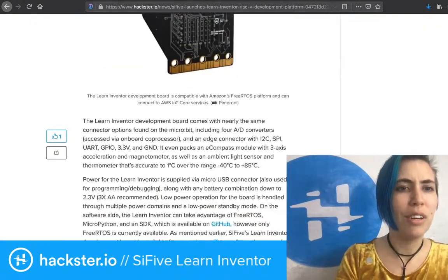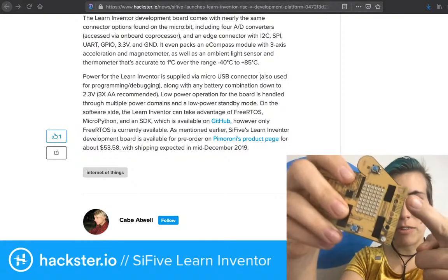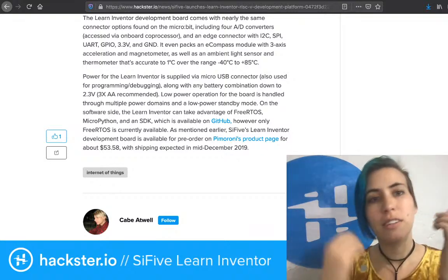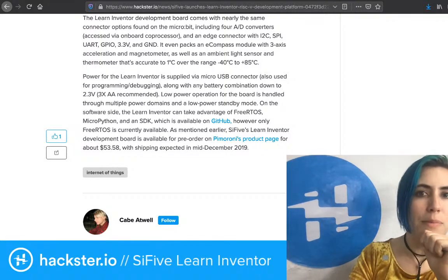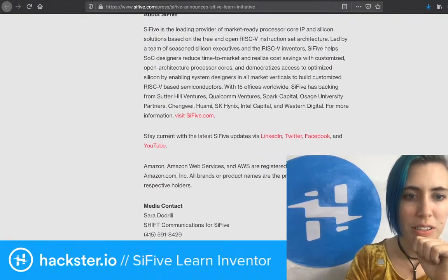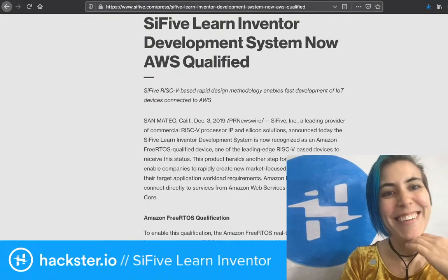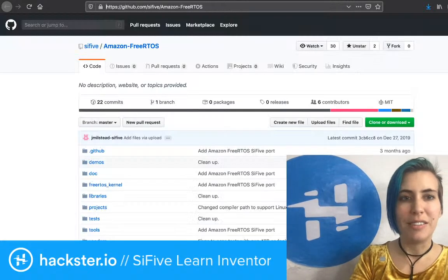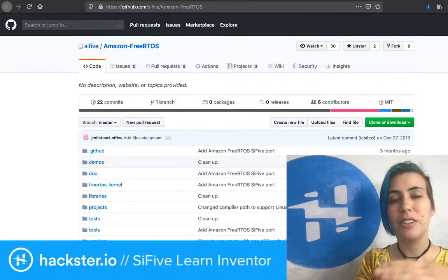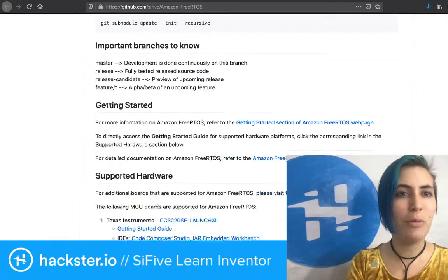One interesting thing is that it has a micro:bit connector along the bottom with I2C, SPI, UART, GPIO, 3.3V, and ground. It's also AWS qualified, and they linked to a getting started page with Amazon FreeRTOS, which was one of the big announcements at the RISC-V Summit. That page doesn't seem to appear there anymore, so I wonder if it did before.